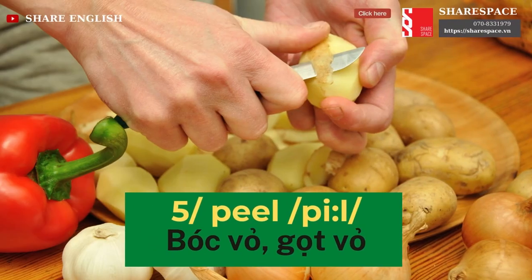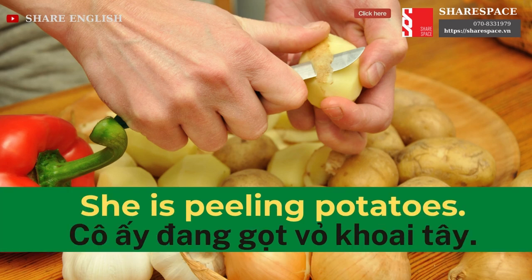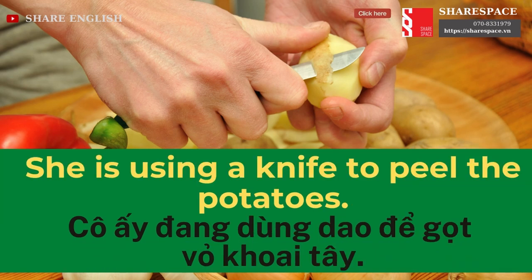Peel. She is peeling potatoes. She is using a knife to peel the potatoes.